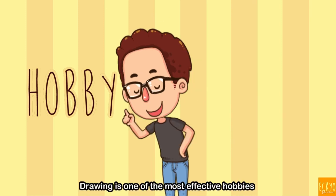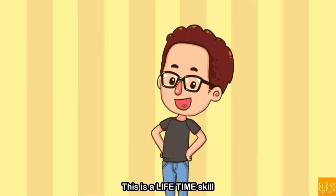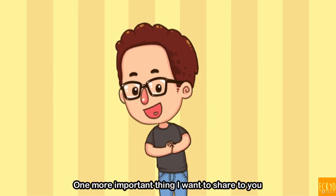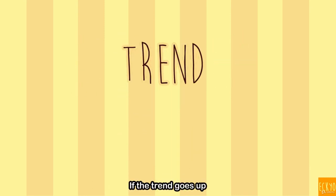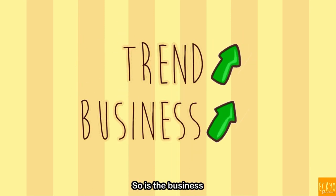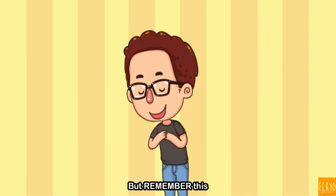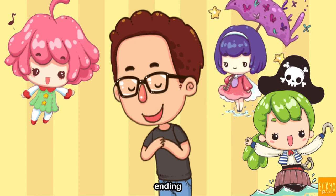The fact is, drawing is one of the most effective hobbies to release your stress. This is a lifetime skill. One more important thing I want to share with you: in business, there is something called trend. If the trend goes up, so is the business. If the trend is ending, so is the business. But remember this — cute things are a never-ending trend.